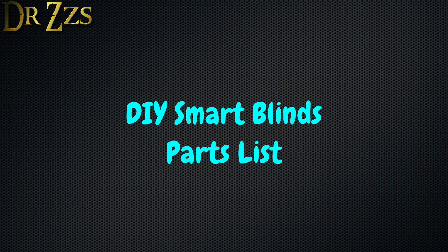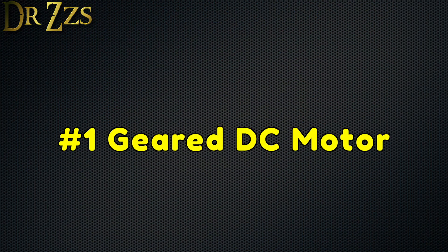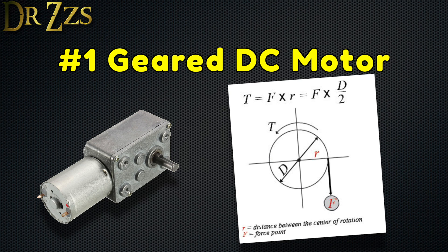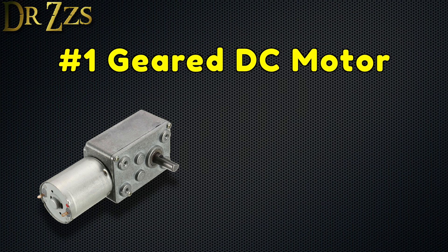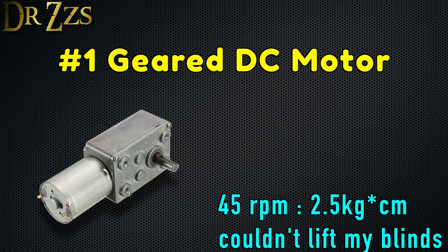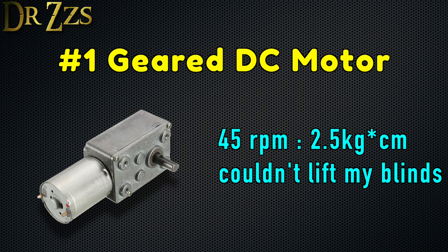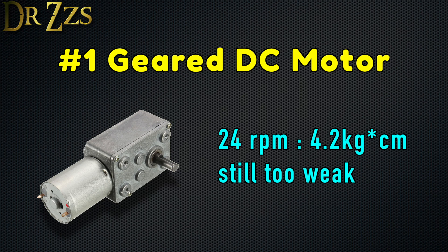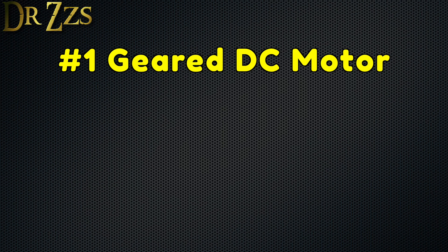Here are the parts we're going to use. Number one, a geared DC motor. Sizing this motor is a little tricky. Technically, you'd need to measure the force required to pull the blinds up, then measure the radius of the spool that will wind up the string, and multiply those numbers to get the torque required of the motor. But that's kind of complicated. I've used a 10 RPM motor that provides 8.5 kilograms centimeters of torque, and it lifts the blinds, but it's very slow. I tried a 45 RPM motor that only provides 2.5 kilograms centimeters of torque, and it wasn't strong enough to lift my blinds. I even tried a 24 RPM motor that provides 4.2 kilograms centimeters of torque, but it was still too weak. So for now, I'm stuck with the 10 RPM motor.